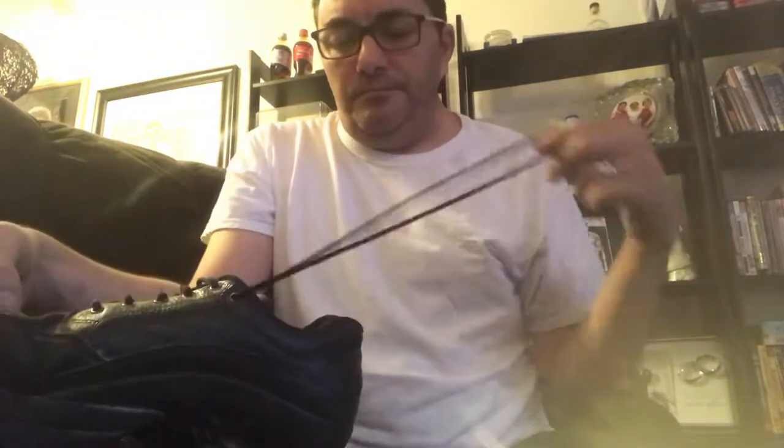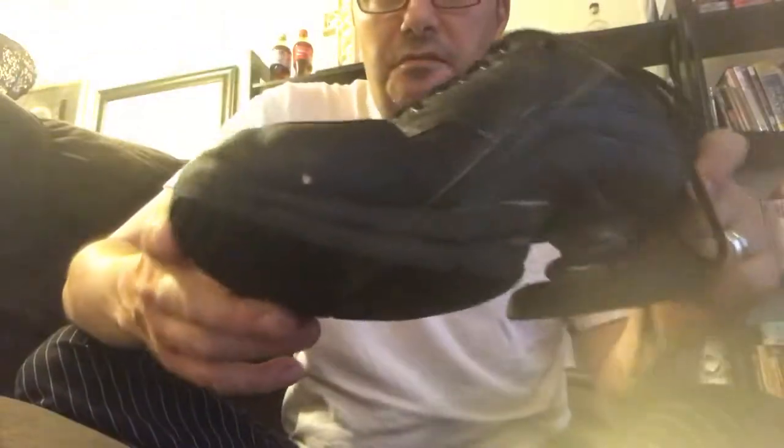Hello folks, welcome back to my channel. This is probably gonna go on Z-Coil's channel — they're very responsive. I love these shoes. Z-Coil are the best shoe in the market for reducing foot, leg, and back pain.